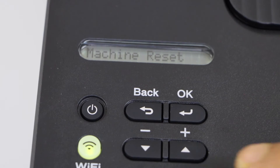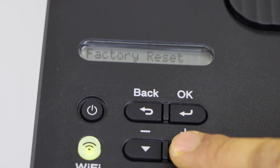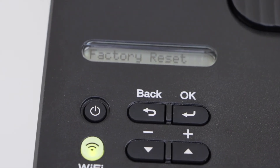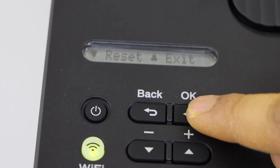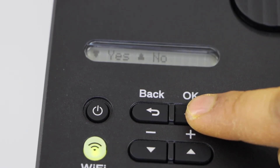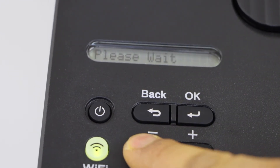You can reset the machine with a factory reset or a network reset. I'm just going to do the factory reset, so press OK, select the button to reset, then press OK and confirm it.